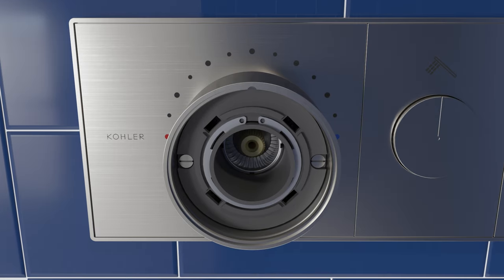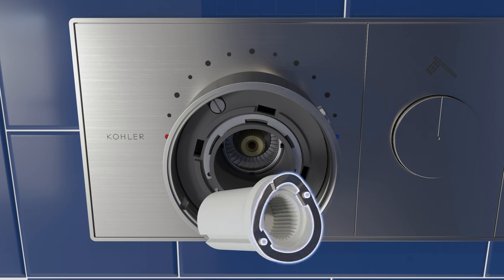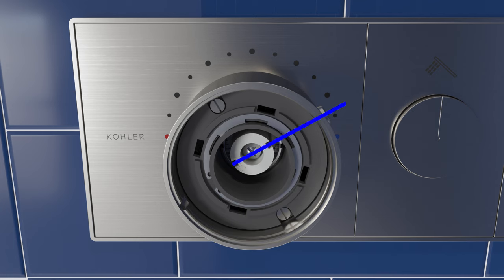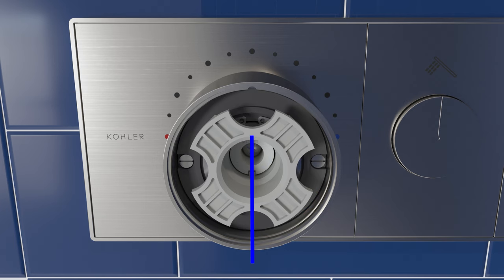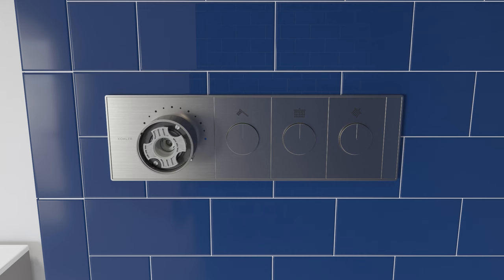Press in the bypass button and rotate the knob counter-clockwise until it engages the high temperature stop. Make sure the wave washer is still installed to the stem extension. Reinstall the stem extension with the grooves aligned with the bypass button in the 2 o'clock position. Tighten the screw. Reinstall the stem drive, then rotate the knob clockwise until the button is in the 6 o'clock position. Repeat the previous steps as needed to increase or decrease the maximum water temperature.